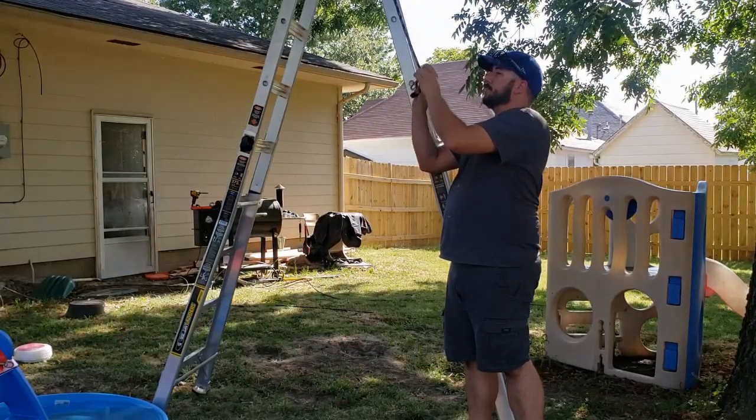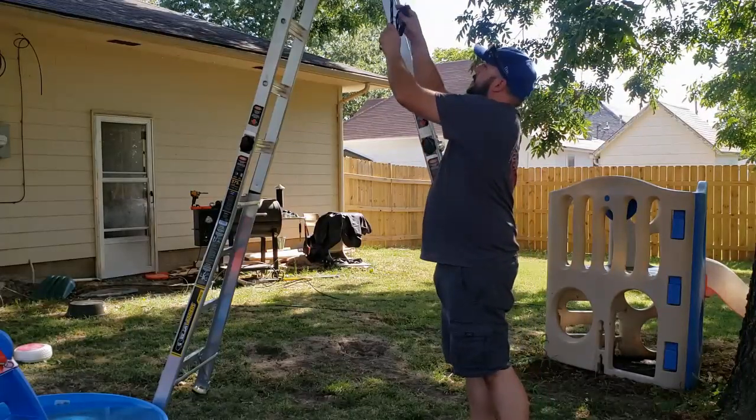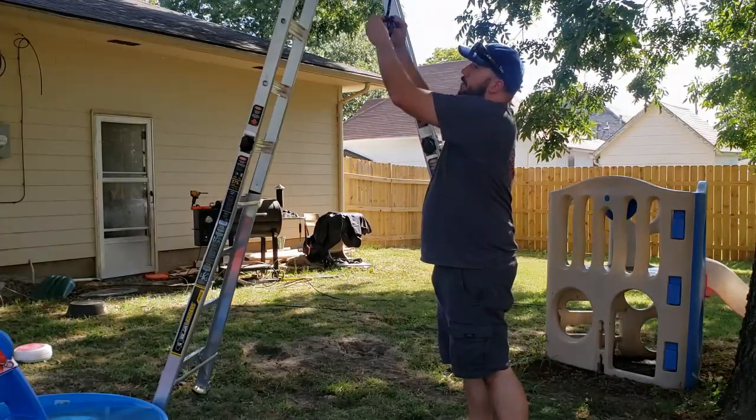If you're wondering, no, this knife is not sharp — Jordan refused to sharpen it when I was at his house the other day.